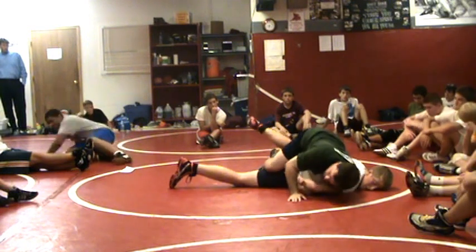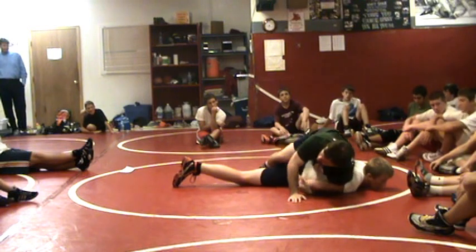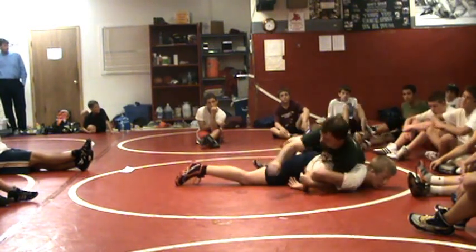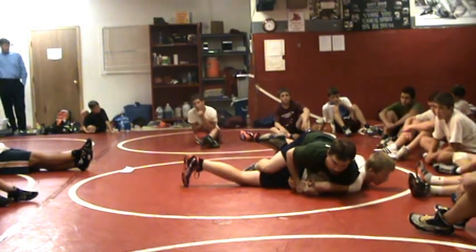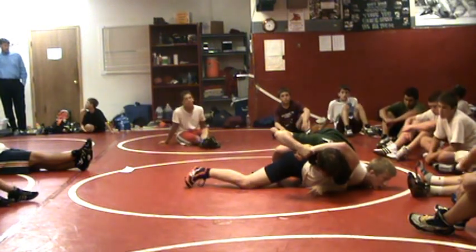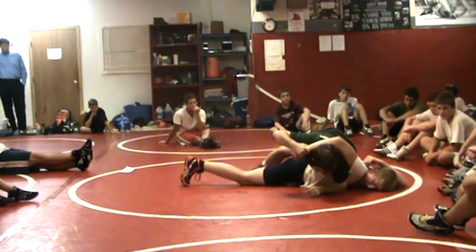Sometimes your face will hit the mat when you do that, and that's okay — you're already ugly. From here, we're not ever going to move our head back — that's a bad idea. We're not going to put our head down. We're going to grab the wrist and put it up over our head. Partner, when they're doing this to you, put your arm up over your head. Now just lay it on the back.